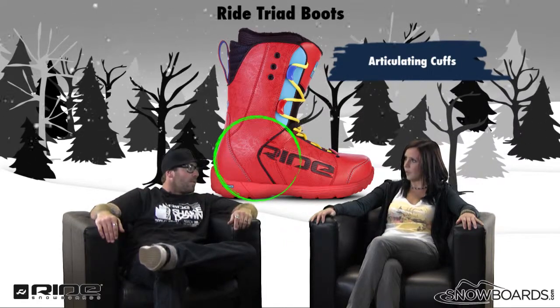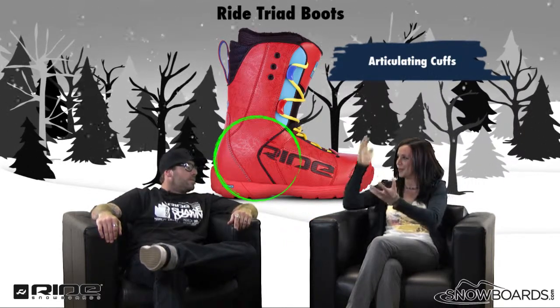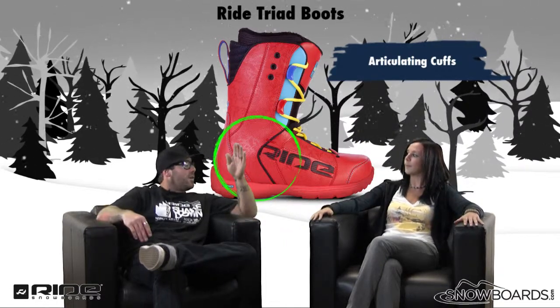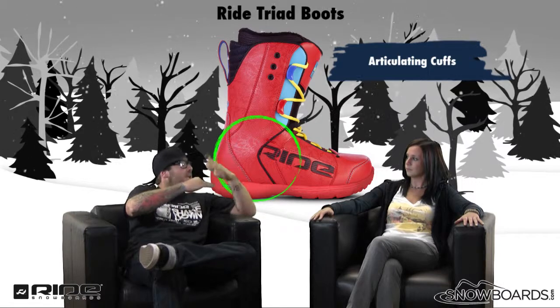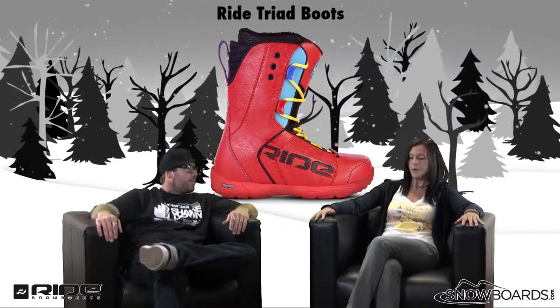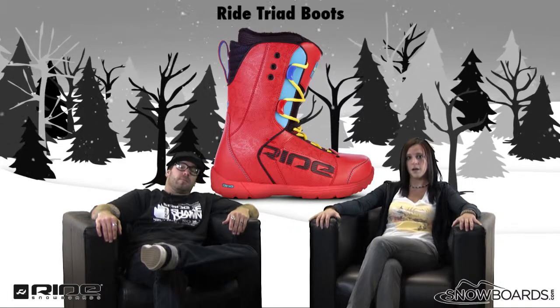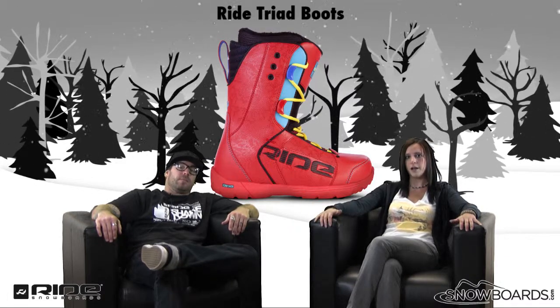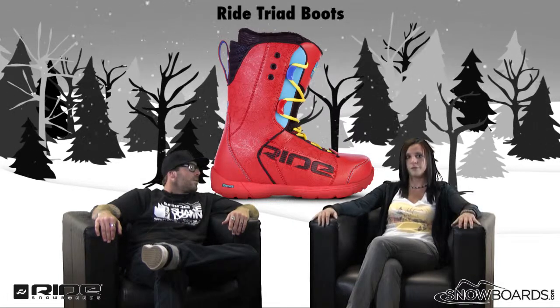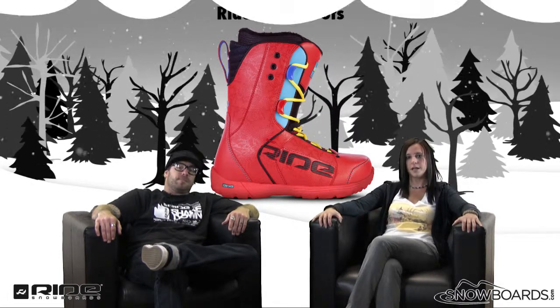So you're getting that truer flex. You're not putting that extra wear and tear on the boot that sometimes you'll see when you're flexing it and riding it for a long time. That's where a lot of boots break down, and that articulated cuff keeps it with that same form without the boot breaking down. That's the Ride Triad Boot — an excellent boot for the rider looking for a solid, simple, nice flex freestyle boot. Check it out on snowboards.com.